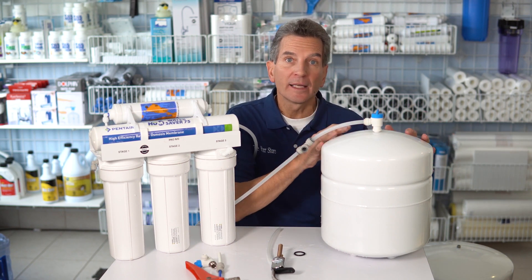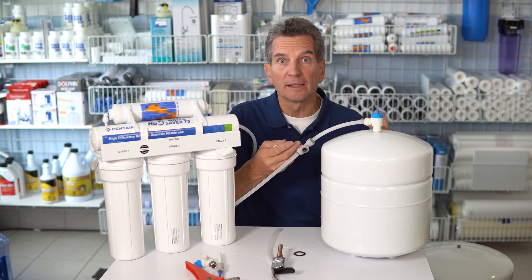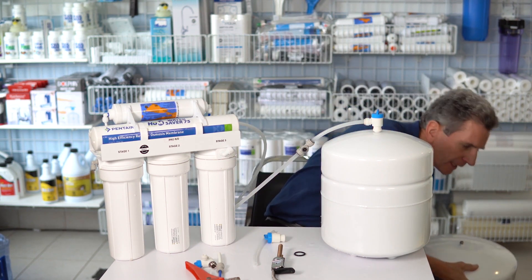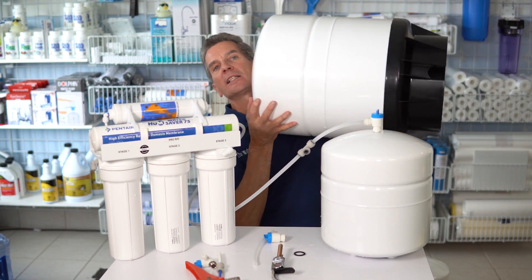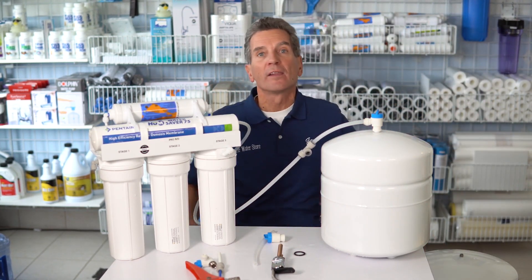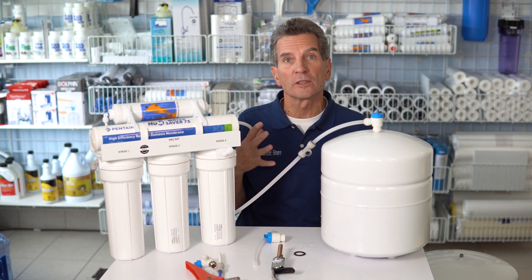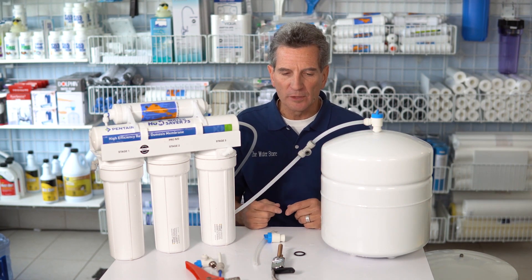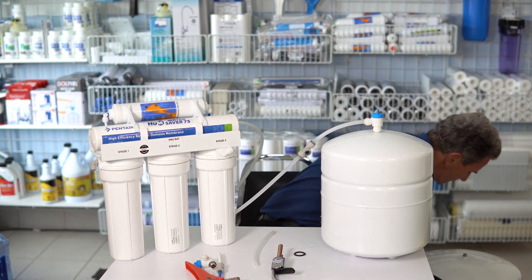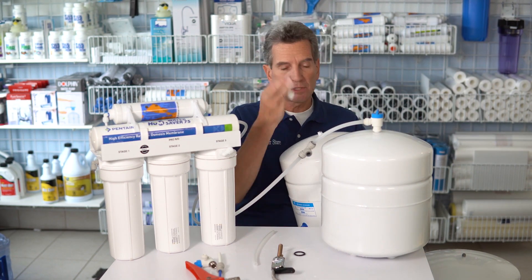At this point you can add a tank the same size, which would give you double the capacity and double the flow, or you can go with a great big tank like this 14-gallon one. These large tanks are the ones we install in kennels and other food processing situations where they need a lot of reverse osmosis water ready to use. For this demonstration, we'll just use a same-size tank.